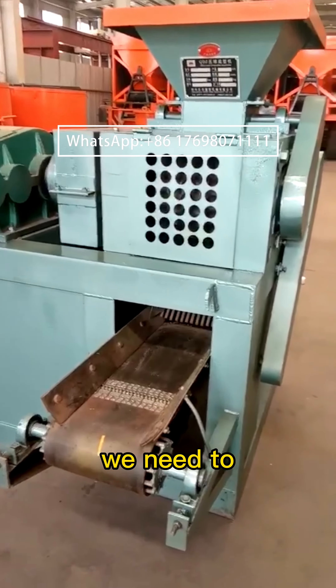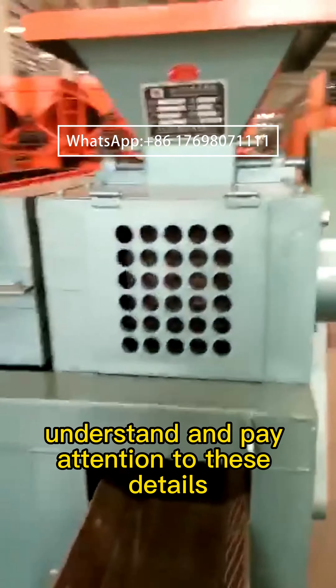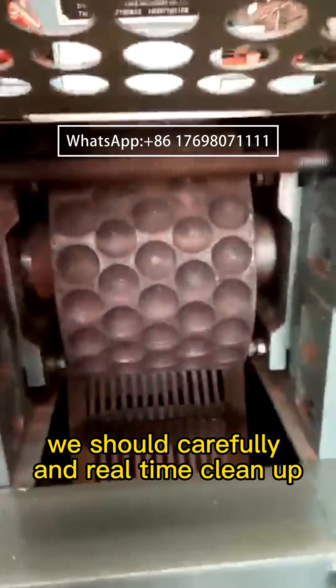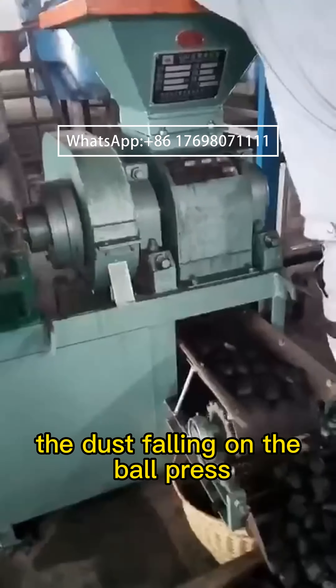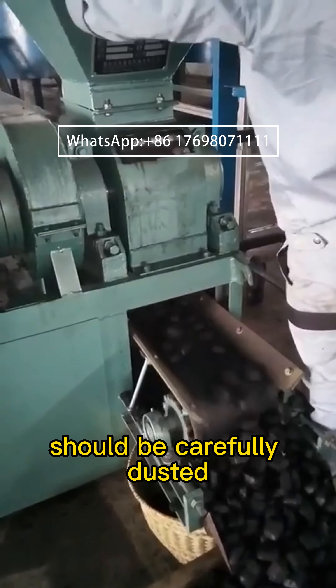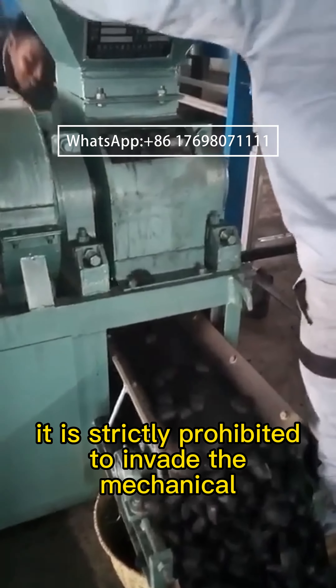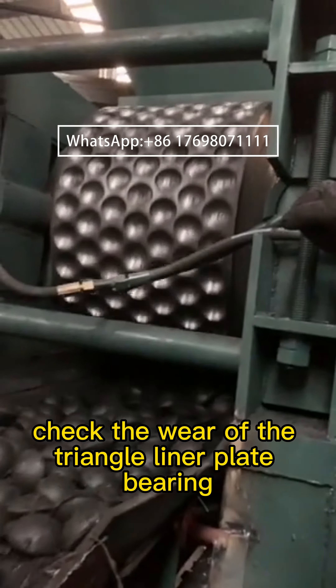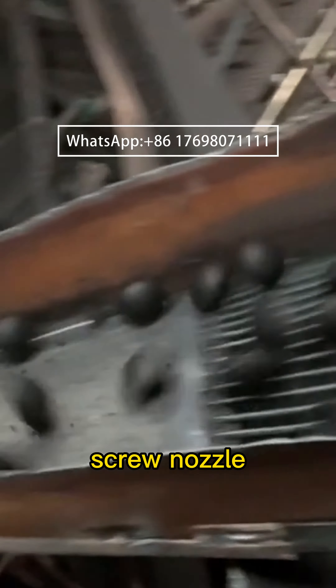On the ball press cleaning, we need to understand and pay attention to these details. We should carefully and in real-time clean up the dust falling on the ball press. In the process of disassembly, it should be carefully dusted. It is strictly prohibited to invade the mechanical moving parts. Check the wear of the triangle liner plate, bearing, screw, nozzle, and other parts inside the body of the ball press, and clean them up.